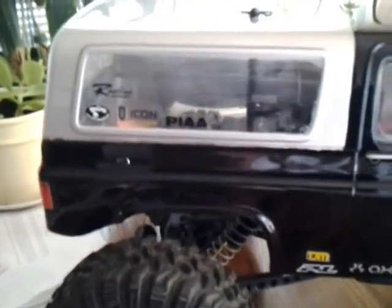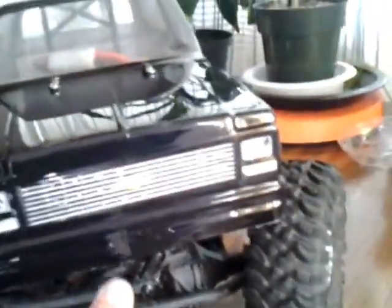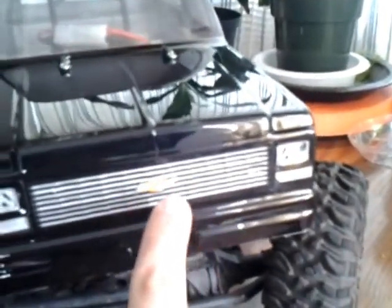I just finished painting this body today, probably like an hour or two ago, just finished putting the decals on. Some of the decals are from Axial, and it's just the Proline and Axial K5 Blazer logo. I kind of did my own thing right here — they didn't have a straight Chevy logo, so I had to cut my own Chevy logo out and put it on there. There's a little rough spot right there, might have to trim it.